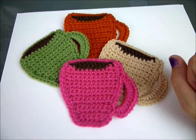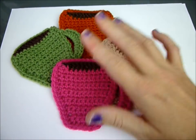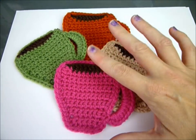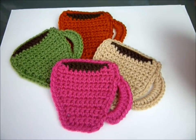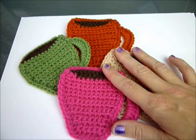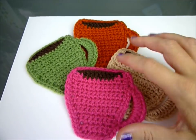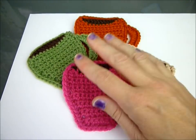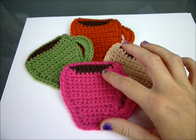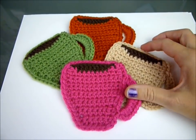Hey guys, it's Kat again, and today I thought I would show you how to make these cute little coffee coasters. They look like little coffee mugs. I got the pattern from Repeat Crafter Me — I will put the link down at the bottom. I do make it a little different way of ending it on the back, so pay attention to that because it's not exactly the same ending as hers. They're super cute, and I made four different colors.